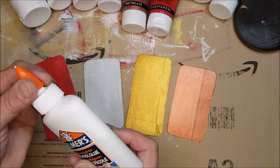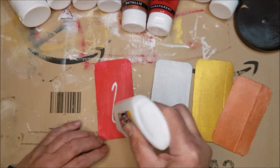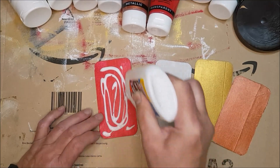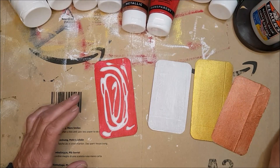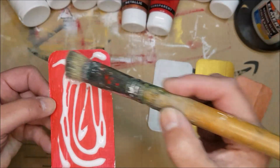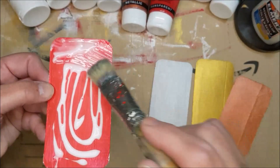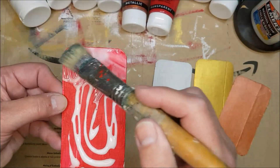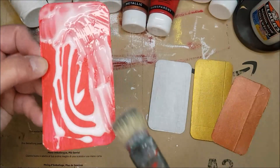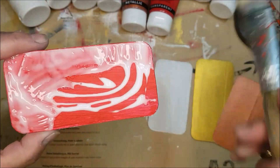Now we're going to put on our PVA glue. I'm using Elmer's glue and applying it fairly generously. The trick is: if you want large cracks, put the glue on very thickly; the less glue you put on, the finer the cracks will be. There is a point where if you put it on too thinly you won't get any cracks at all. I'm dabbing rather than dragging the brush so it covers the entire surface.